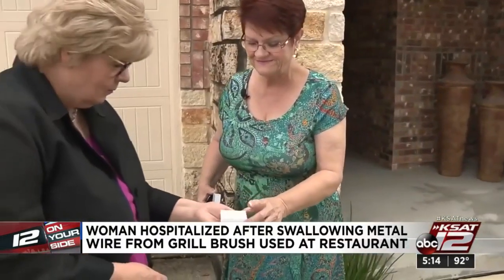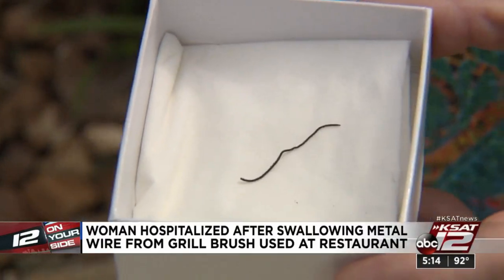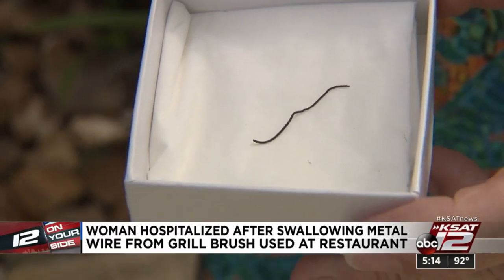They saw a wire sticking out of her colon — a little more than an inch long. When the doctor told her, she was just stunned. He said she had somehow ingested a wire, and she said: a wire? How could I ingest a wire?